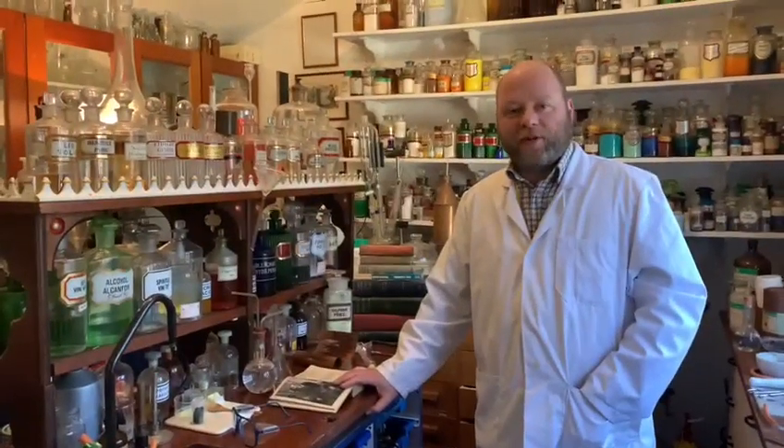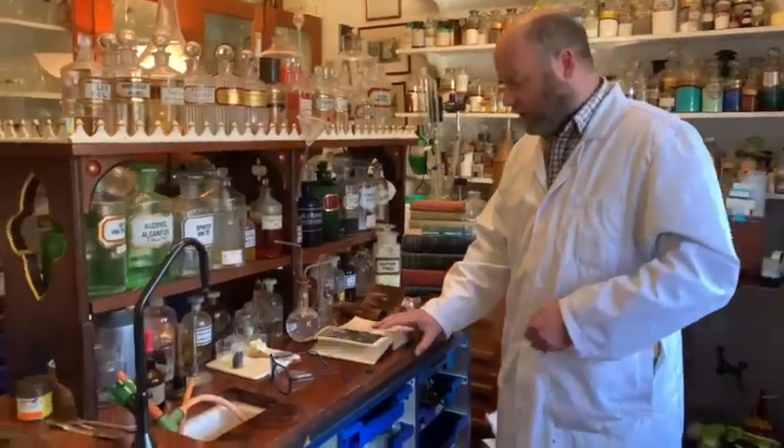Welcome back to Adrian's chemistry laboratory where we're going to continue our series of experiments on how sulfur reacts with metals. Today we're going to react sulfur with the metal copper.